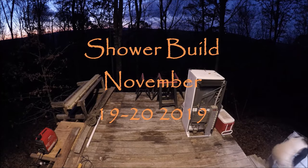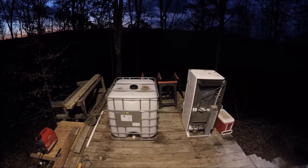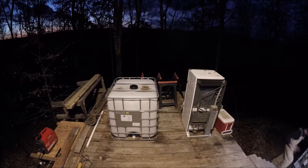Chaseland Adventures, Tennessee. This is my first attempt to build an outdoor shower using two 275-gallon water totes.